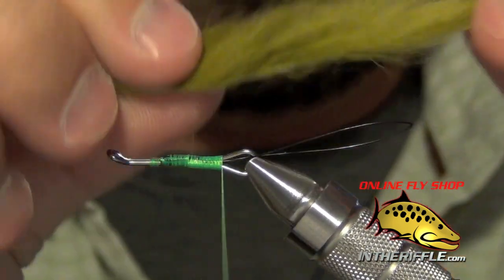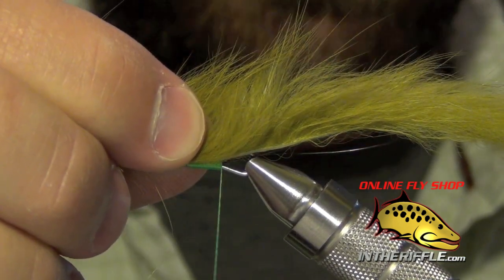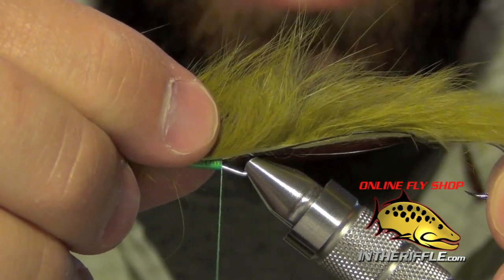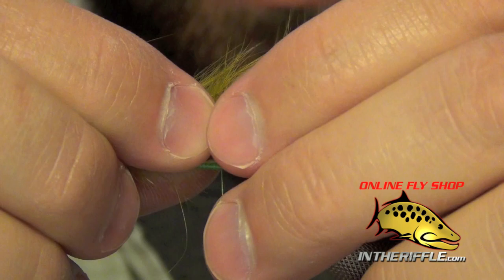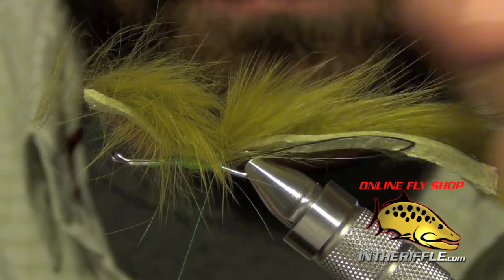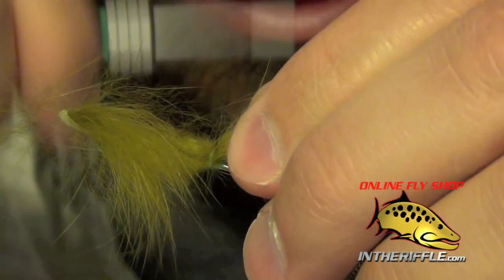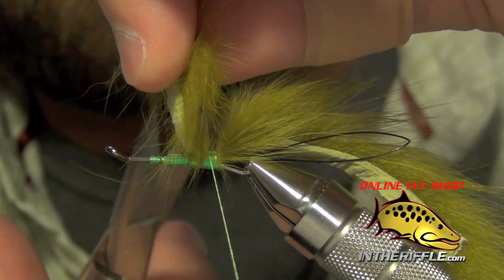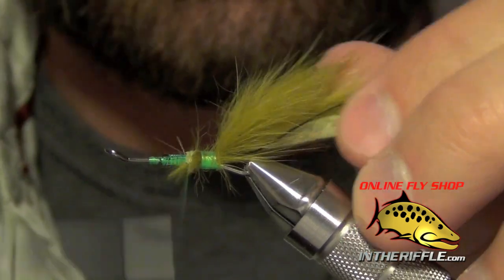Now the next thing to do is to add the tail. For this I'm just going to use a piece of olive zonker rabbit. I want to make sure that once my hook is attached, the hook does not trail past the piece of rabbit — I want it to be just inside of it, so I just kind of roughly measure it out. I'm going to take that piece of rabbit — this is a zonkered strip — and tie it right on top of the shank of the hook. Then I can trim out the excess.